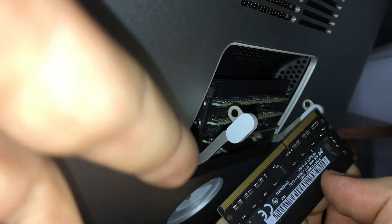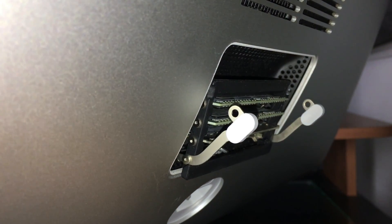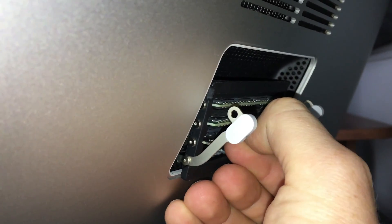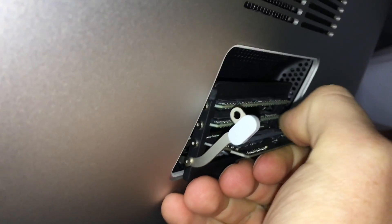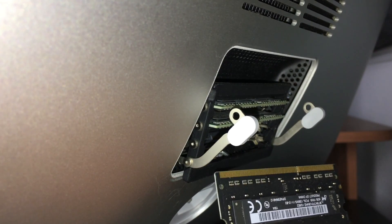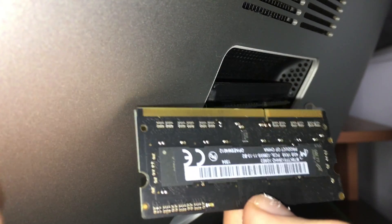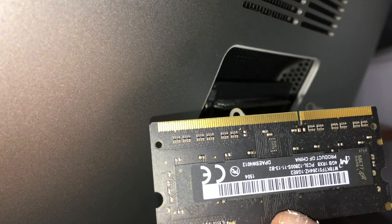It goes in this way — you guys can see how it came out. So this thing goes in that way. I'm going to take the next one out as well. There we go, it's out. This is the original old one again. I'll just show you guys a close-up since you may want to see the original and how that looks.